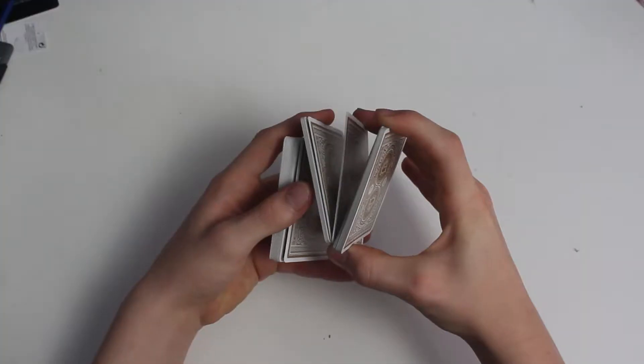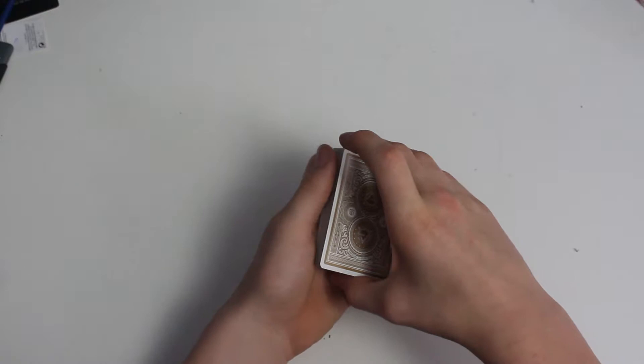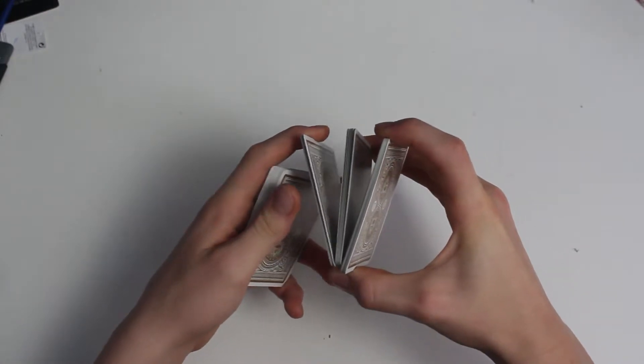break off another packet of cards so you're in this position. Now you'll be left with a triangle. So once you're left with the triangle, you want to then rotate some packets.